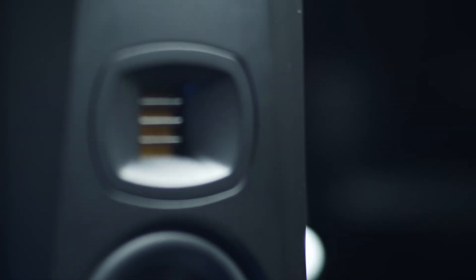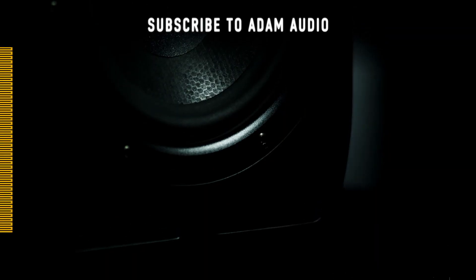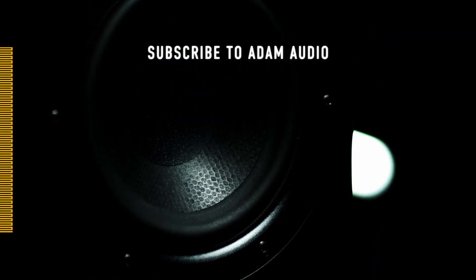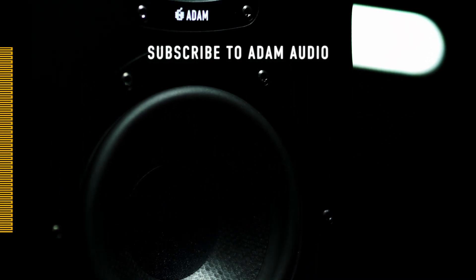The Atom Audio tweeters are still handmade, continuing our 20-year tradition. Each one is tested to high standards, so that you know you can mix, record, and produce with confidence. If you still have questions for us, please leave them in the comments below, and don't forget to like and subscribe for more content like this. See you next time!